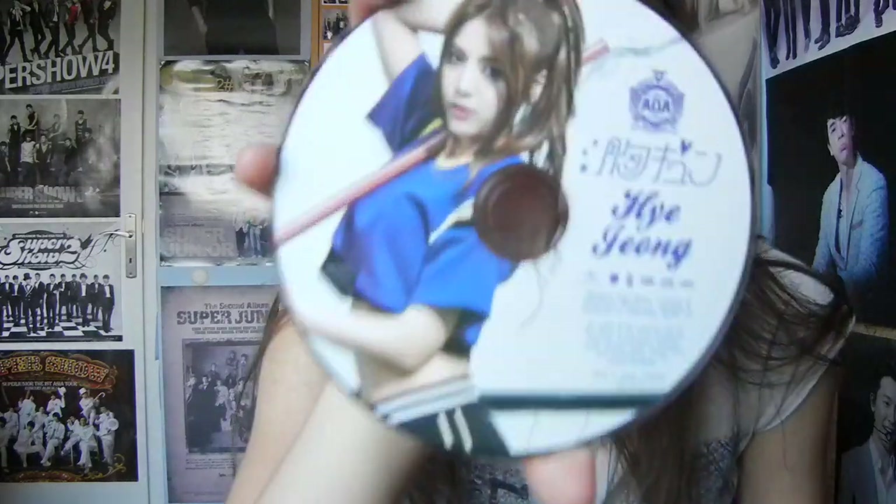Okay, so here it is — I'm going to show it up close. It is a thin jewel case, just the usual things. Oh my god, this is beautiful, I love her ponytail.